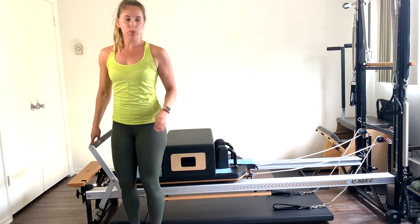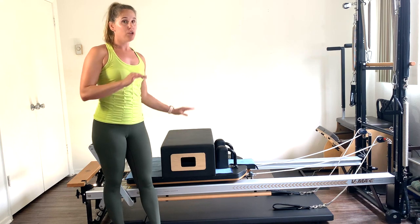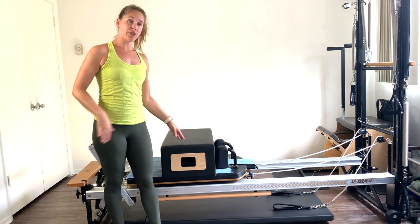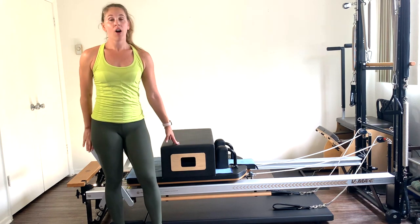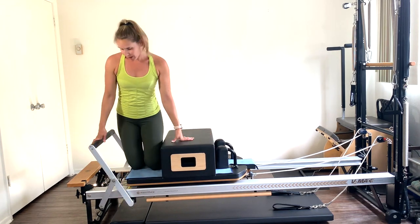Take the box and put it just in front of the shoulder rests. Bring the foot bar all the way up to the top notch. Put on a single red spring. You can try red and white, but when I tried it, it was a little too much on the hips and torso. It might feel light with just red at first, but don't worry — you will start to feel it.